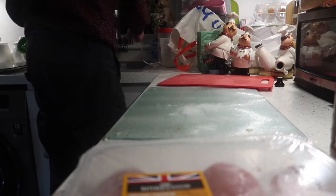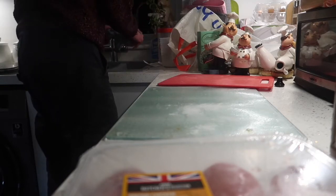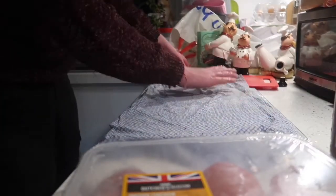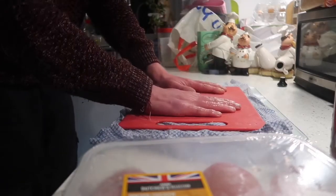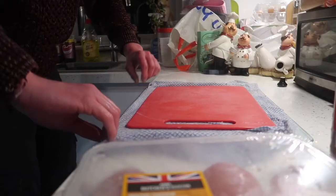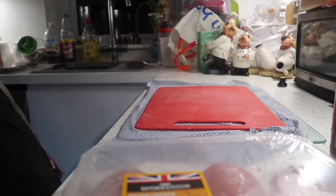What I'm going to do is pop this damp cloth under the chopping board. This damp cloth is going to give the chopping board a little bit more support when you're cutting.